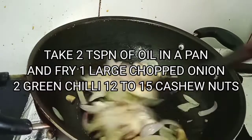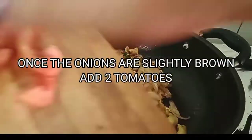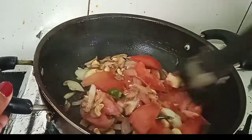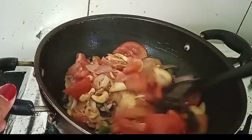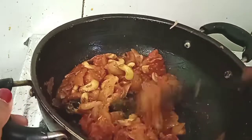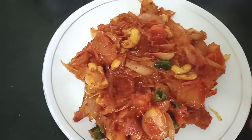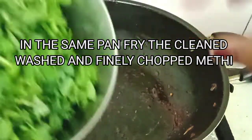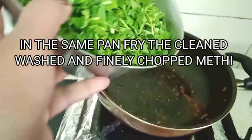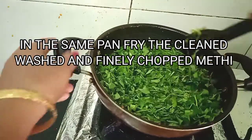I've taken two teaspoons of oil and fried one big onion, two green chillies, and a few cashew nuts. Once the onions are fried, I'm adding two chopped tomatoes and frying till the tomatoes are very soft. Once soft, we'll transfer to a plate and let it cool. In the same kadai, I'm frying the cleaned, washed, and finely chopped methi and roasting it for a few minutes.